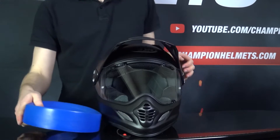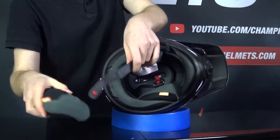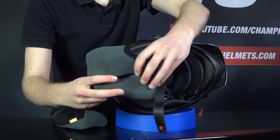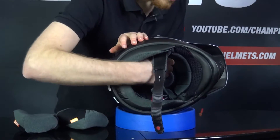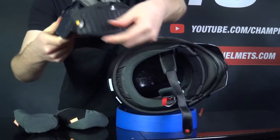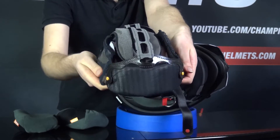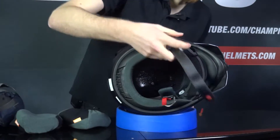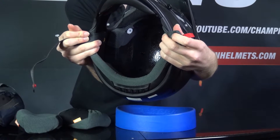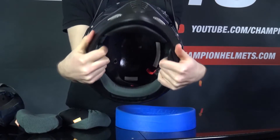Taking out the liner is fairly easy and straightforward. All you need to do is slide out the cheek pads — they snap out and slide out from the chin strap. You can see the double D-ring chin strap there. These cheek pads are thick and look comfortable for a good fit. For the rest of the liner, there are 4 snaps on the comfort liner to undo. What's nice is it has multiple levels to help with comfort and ventilation. The only unfortunate thing is there are no EPS scoops in this helmet, but the helmet also has enough space in the cheeks for a communication system.